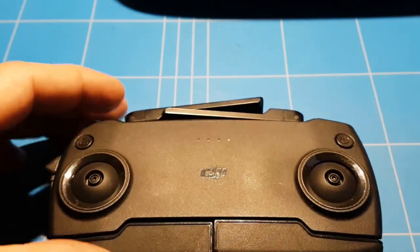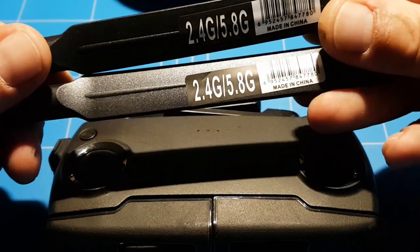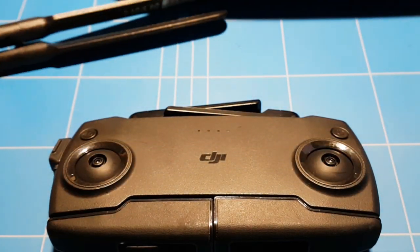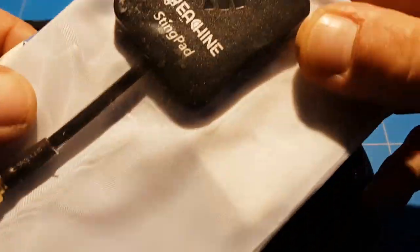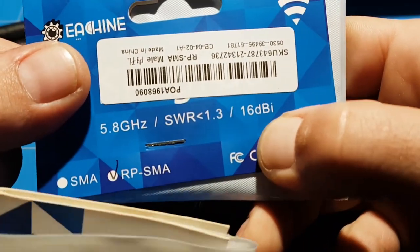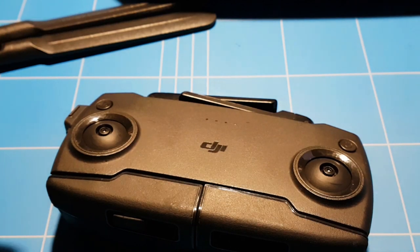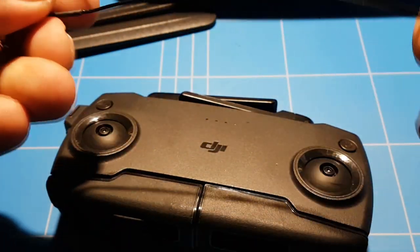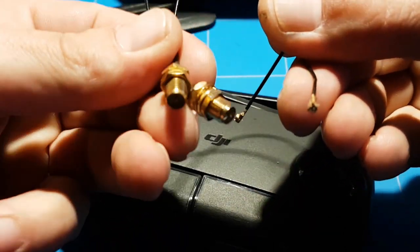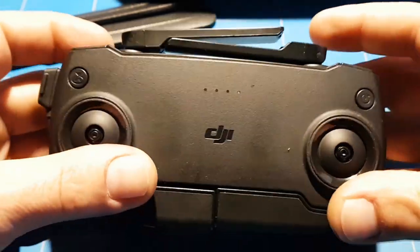The third reason to disassemble your transmitter is doing an antenna upgrade. There are several antennas you can choose — 2.4 and 5.8 gigahertz antennas to upgrade with, or you can go to 5.8 gigahertz patch antennas that are 16 dBi, very very powerful. You'll also need an IPEX to SMA connector — this is the IPEX connector — to connect new antennas to the transmitter.